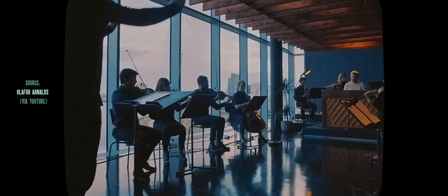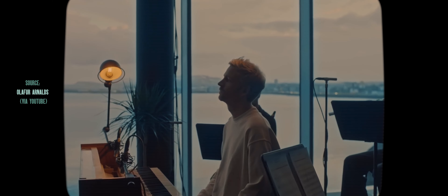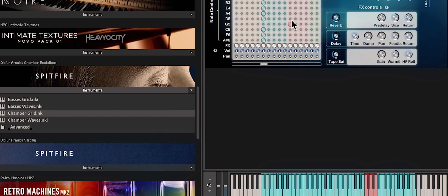The next one is another string library, but it's a little bit different and it's another really quick plug-and-play instrument. It is Olafur Arnalds' Chamber Evolutions by Spitfire Audio. Olafur Arnalds has been known for a very long time for these really interesting textural string techniques, and that's what this library provides. It provides pre-recorded techniques being played by individual players at varying rates and speeds, so you get a more textural sound using things like the chamber grid or the bass grid — where you can select the type of tonality you're going for, from something very subtle and concertino-like all the way up to something really aggressive, detuned and phasing back and forth.